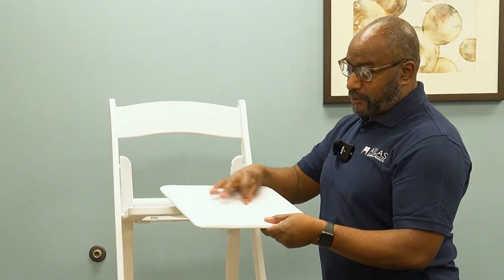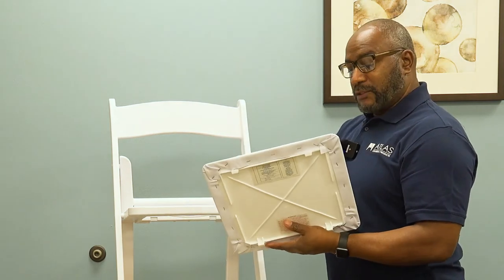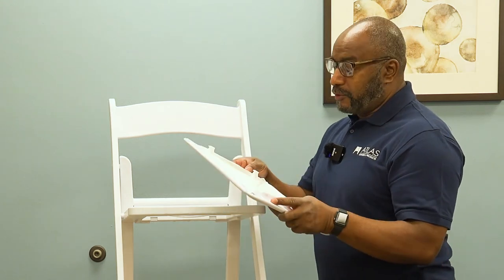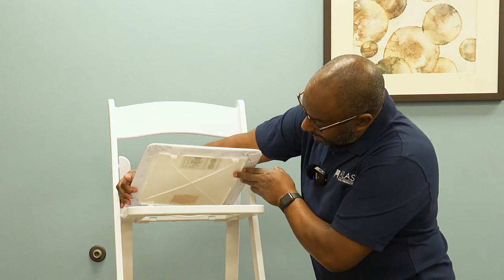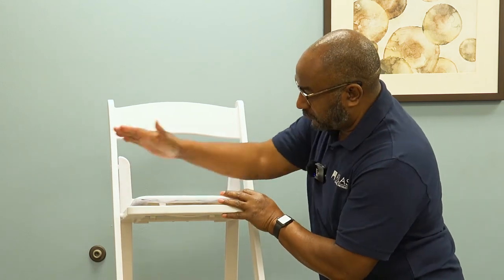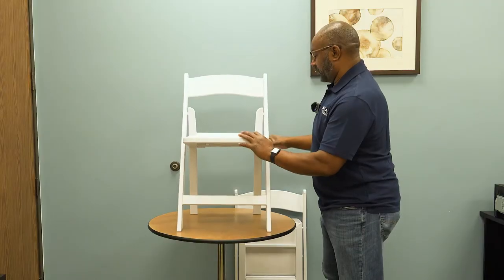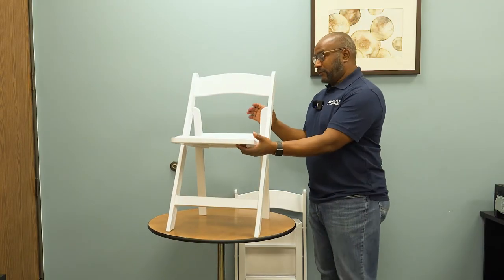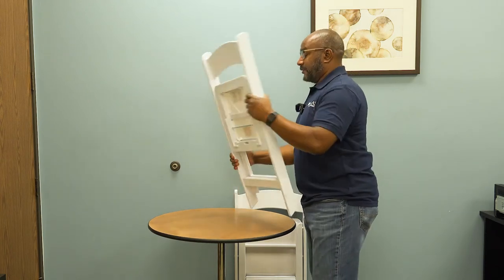The seat pops off for easy cleanup and maintenance. If you have a split, tear, or rip, you can take the staples out, replace the pad, put new vinyl on, and it snaps right back in there.